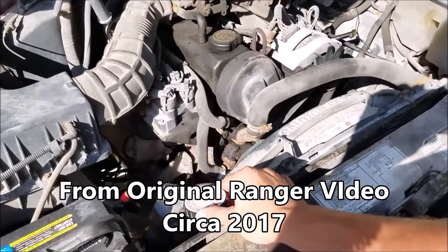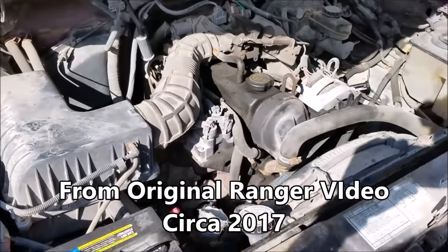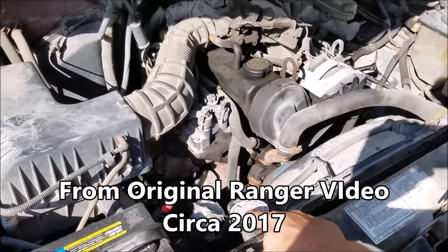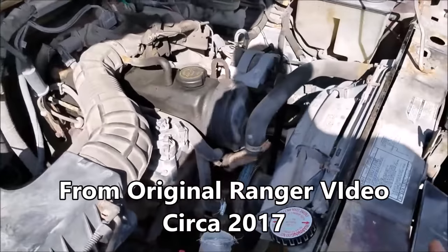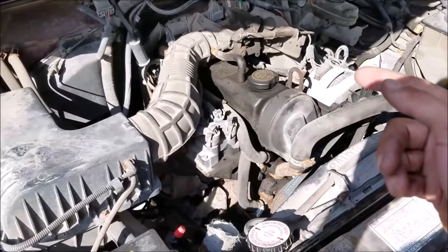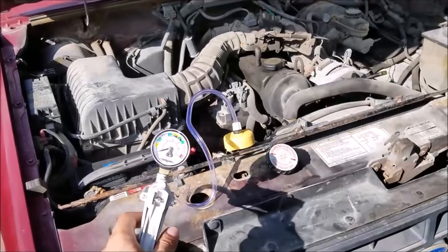We got a pressure tester and the first thing we're going to do before firing this thing up is pressurize our cooling system and let that sit for a good 30 minutes to an hour and see if our pressure bleeds down. If it bleeds down dramatically and we don't see any leaks from our hoses, there's a good chance we have a blown head gasket. So I'll pump that up and we'll have a look.